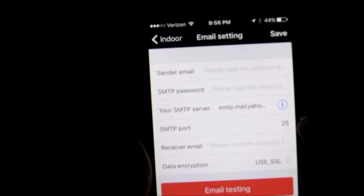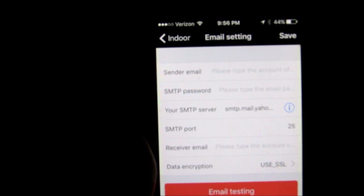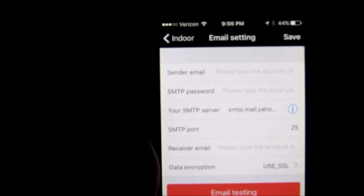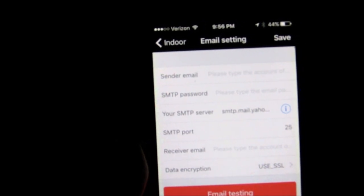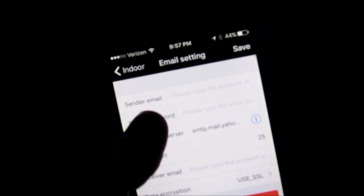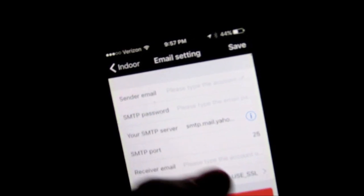The default SMTP port is 25, but many large email providers like Yahoo filter out port 25 — they don't even go to spam. Port 995 is a good one to try, and port 465 is usually a winner. Yahoo typically does not filter that out, so I'd try 465. Your receiver email is the address where you want the snapshots sent. Data encryption is normally SSL, meaning you have a password secured email account.